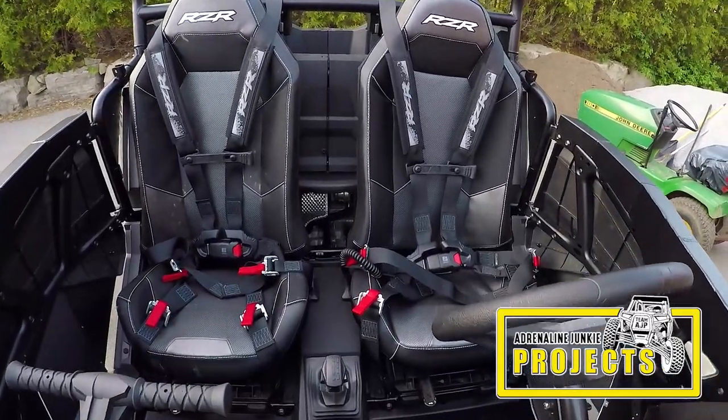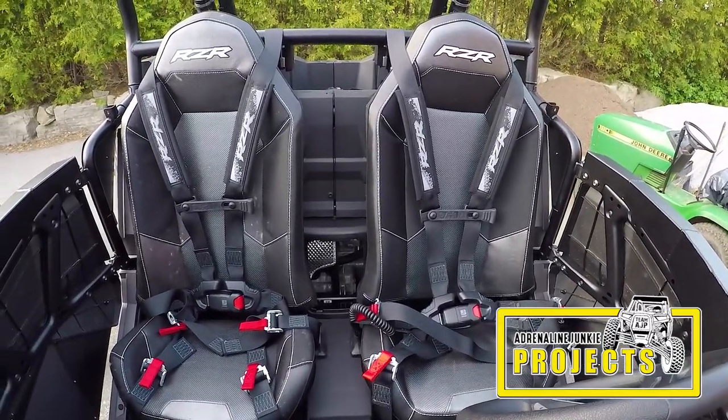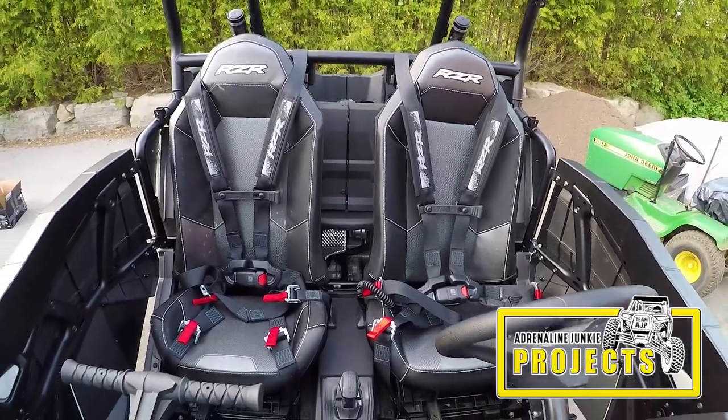Thanks for stopping in. Today we're going to be installing a set of six-point harnesses on a 2017 Polaris Razor XP Turbo.